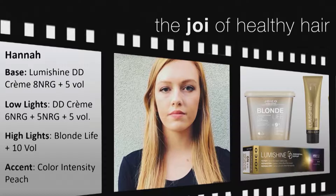On her root area I did a root shadow of 8NRG — pushing it down the shaft, on the back of the head down maybe three to five inches, and closer to the front frame maybe one to two inches, following the curvature of the head. Once I completed the root shadow for the entire scalp, I mixed two different bowls — still with LumaShine DD Cream: six NRG with 5 volume in one bowl, and 8NRG in the second bowl.